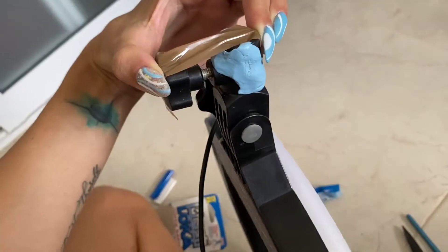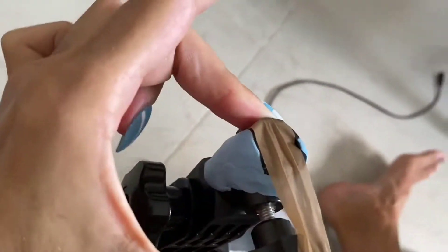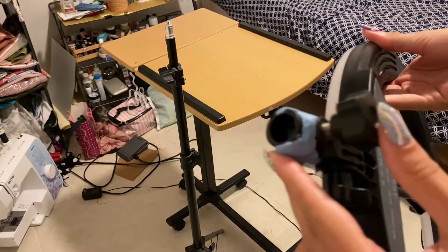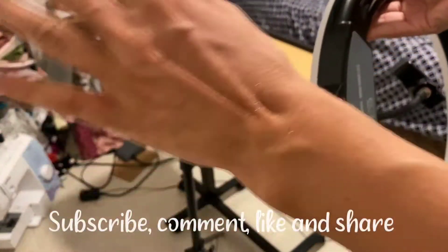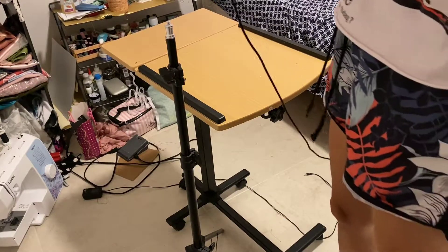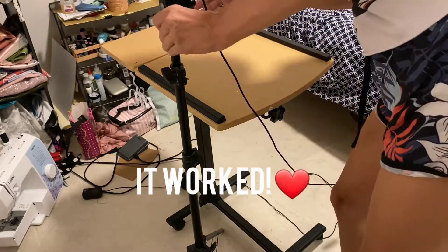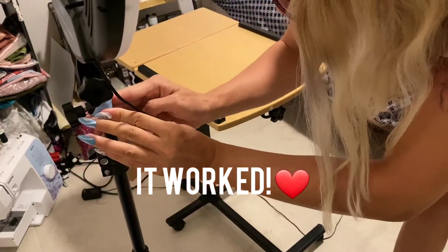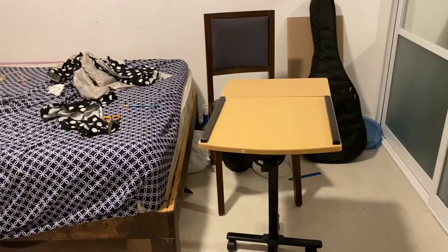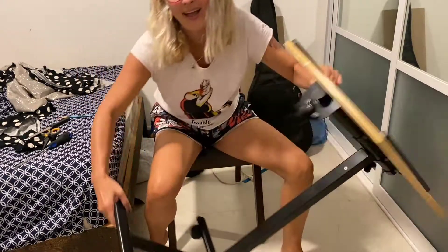I actually had to hold it like this until it dried almost completely — not fun. Here is the moment of truth if this is going to work or not. Let's say that it works — hooray, I'm ready to shoot!